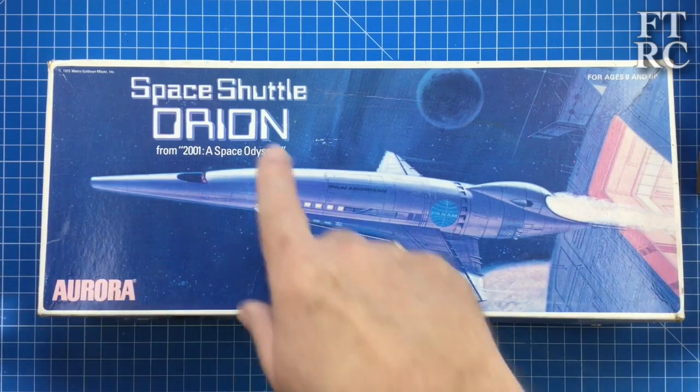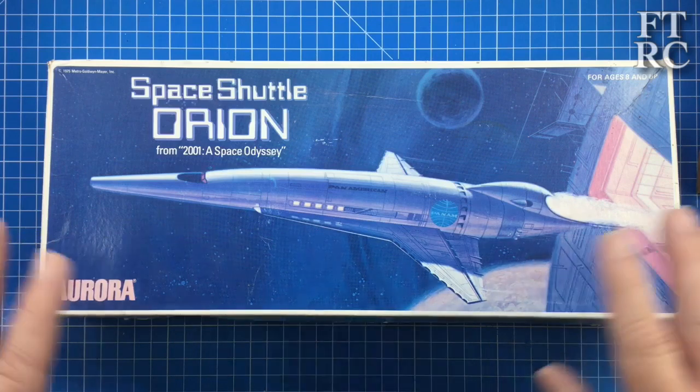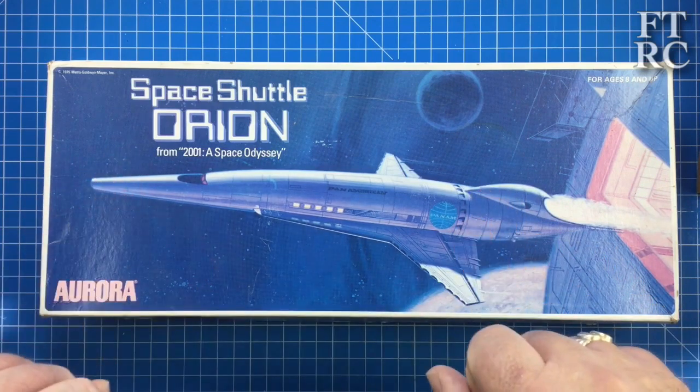An old Aurora kit of the Space Shuttle Orion, or they sometimes call it the Space Clipper. This was in the movie 2001: A Space Odyssey. Are you excited? Would you like to have a look inside this? Shall we build it this weekend? Let's find out.